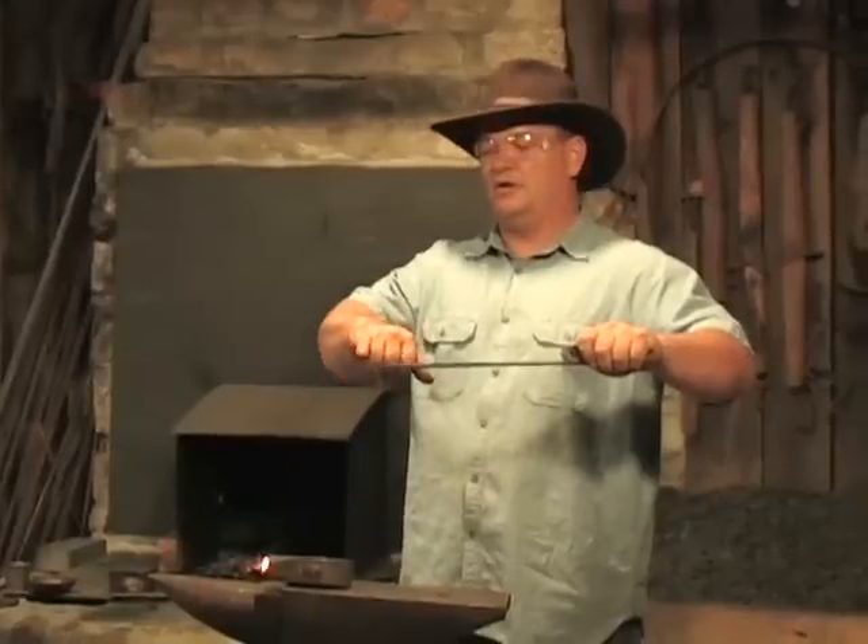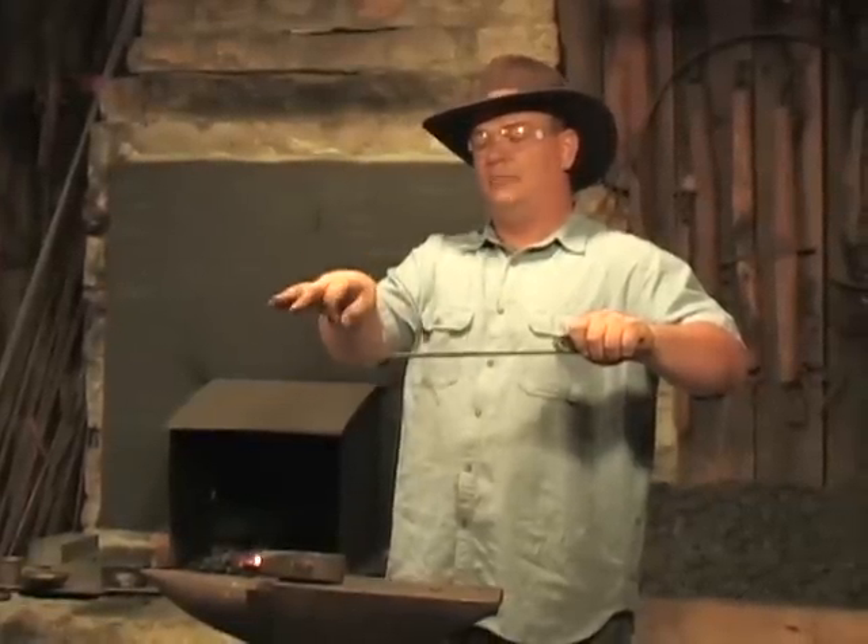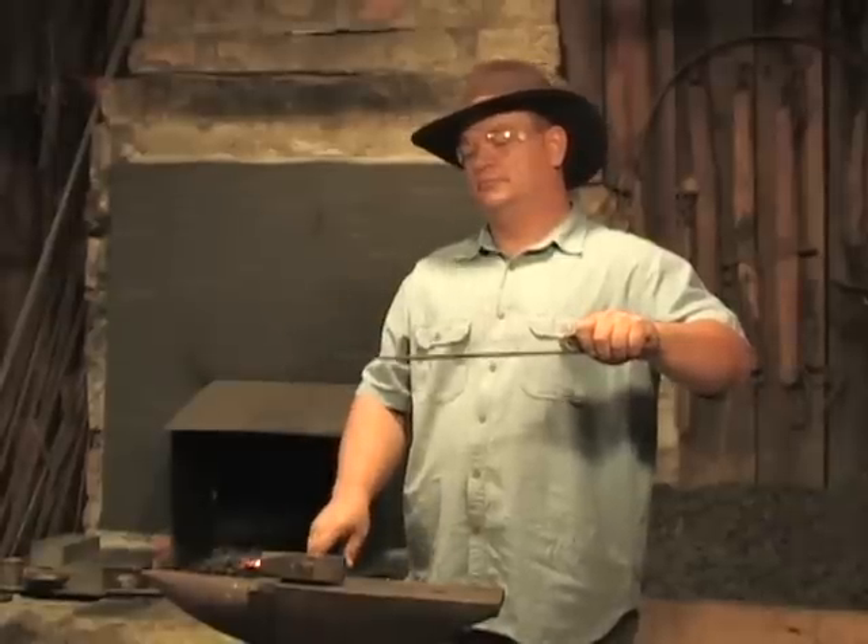Now we'll actually put a couple of bends in this so that we can put it down in the cup and crimp it to the cup or the can. Now we're going back in the fire.